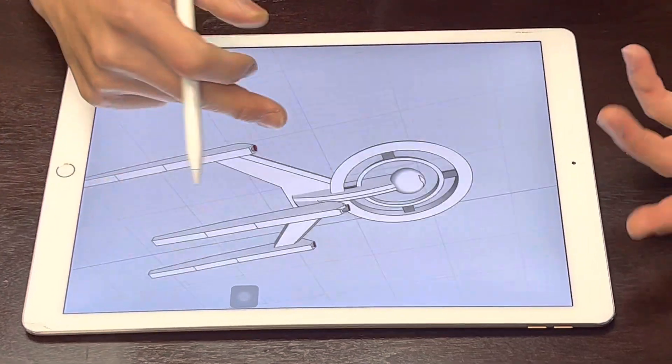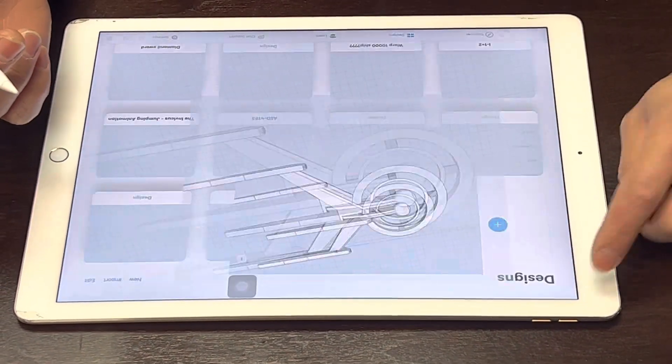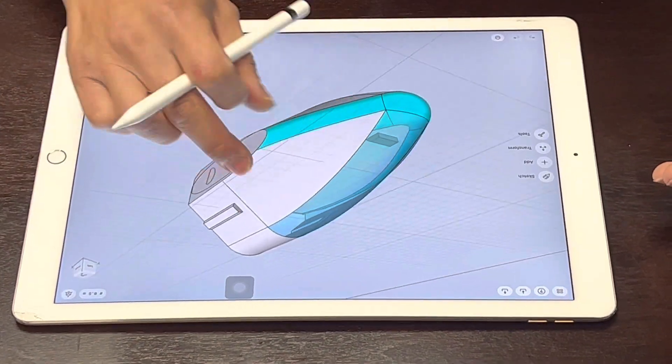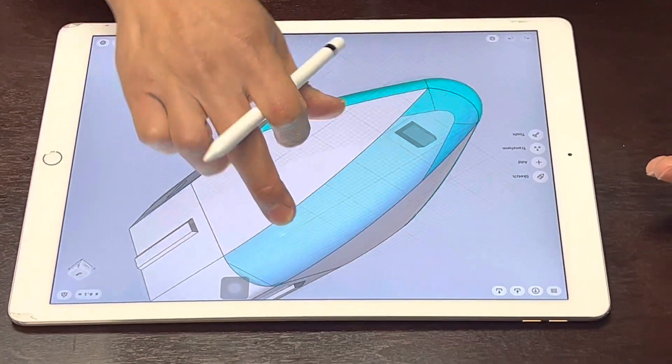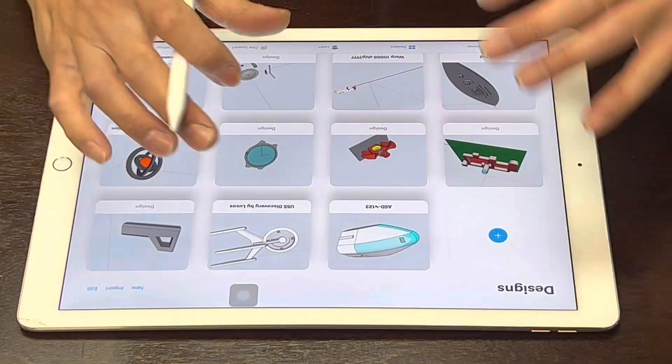My kids sketch Star Trek stuff on this — I taught them when they were like five years old. Now they just sketch anything they like. It's great for kids to do their own thing. They're really enjoying it, and instead of watching TV they can learn how to sketch and be creative.